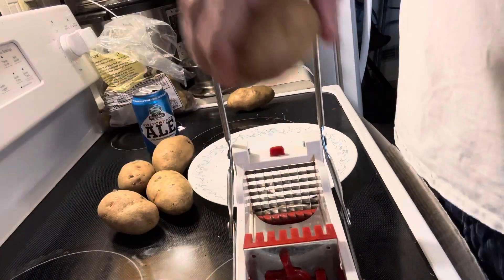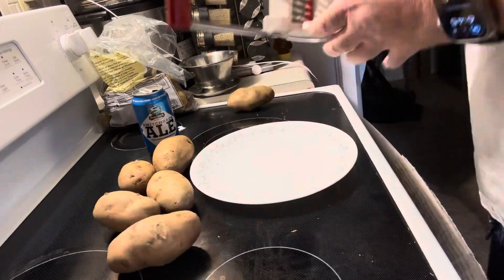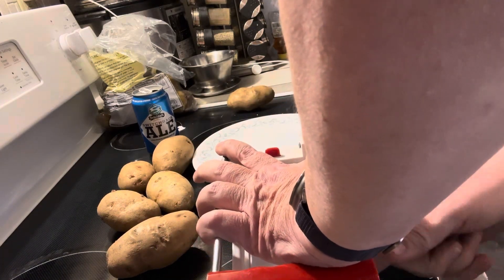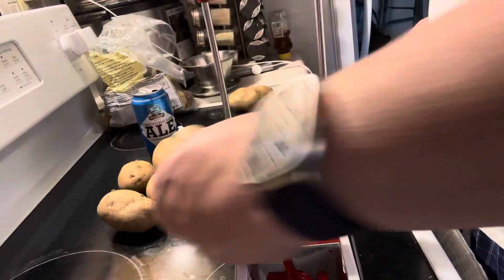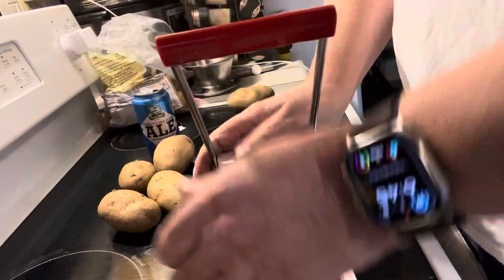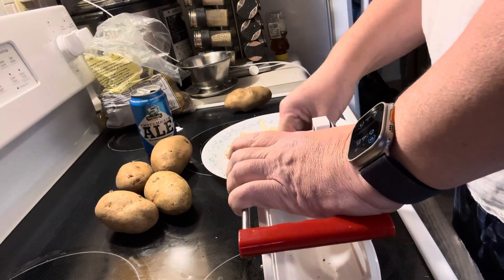It's a little loose so I have to take the potato out and try it again. You just press down on it and then it should lock in place. Put your potato in there and push it through. Usually it goes through a lot easier when the suction cup is down.